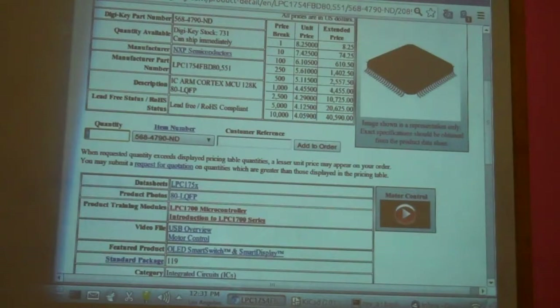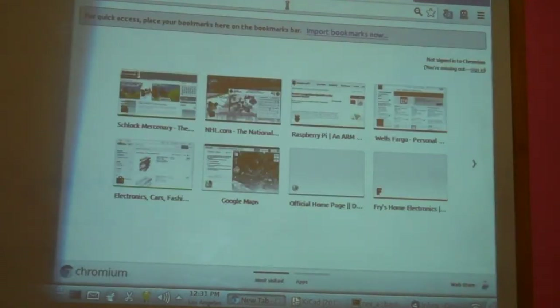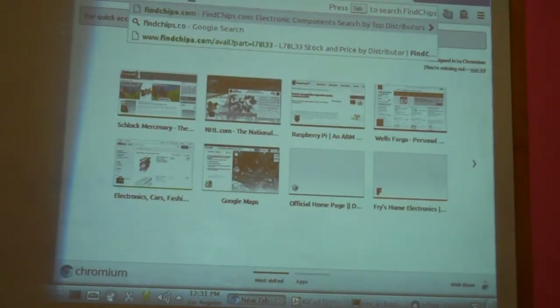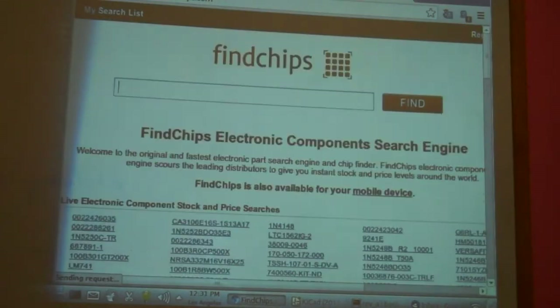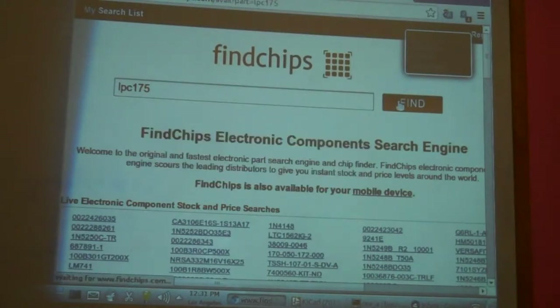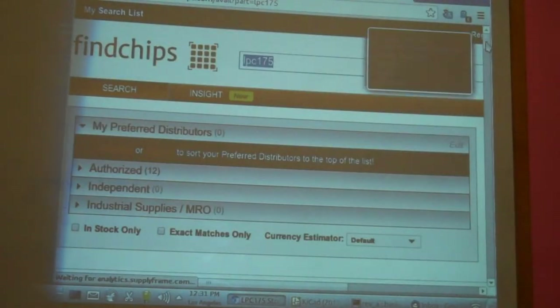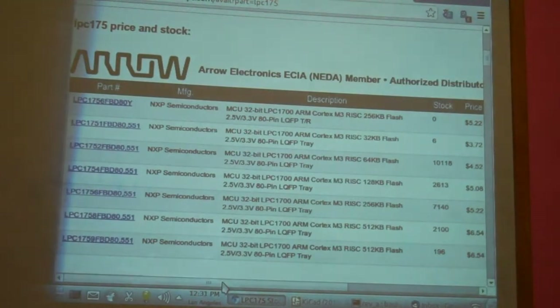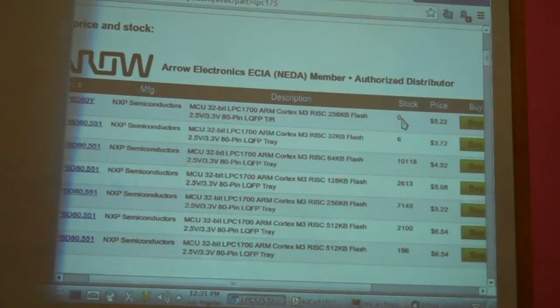The next part of finding parts is you go to a chip finder. I'm aware of two of them out there — I use findchips.com. You type in the same thing — LPC175 — and go find. It lists all the vendors that sell this part. Really critical on all of this: you need to check stock. It doesn't do you any good to buy something that isn't in stock.